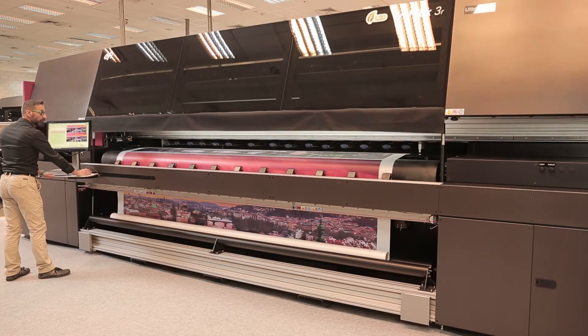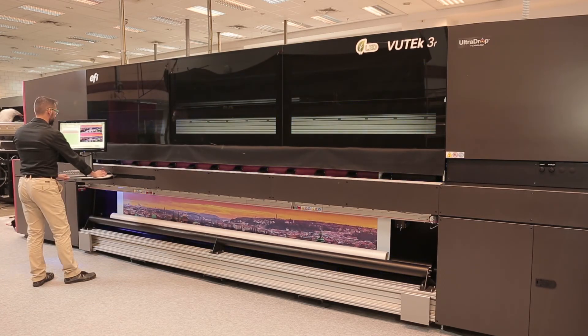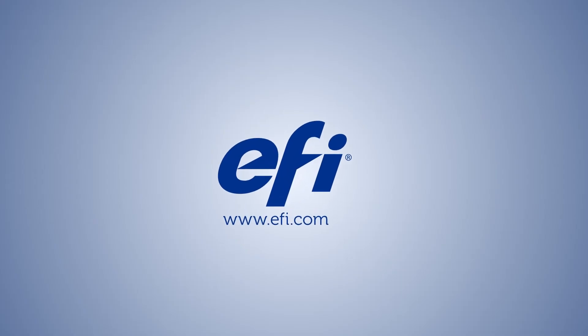With our integrated Wrinkle Analyzer, you won't lose jobs or damage print heads due to faulty media. So maximize your printing capabilities with EFI's super-wide roll-to-roll printer features.